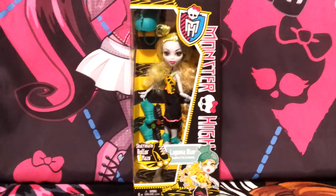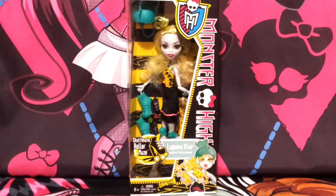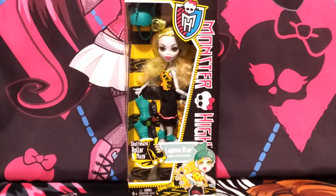Hi friends! Today's review will be on Lagoona Blue, and she's from the Skultimate Roller Maze line or the Friday Night Frights movie, and she is so super cute.